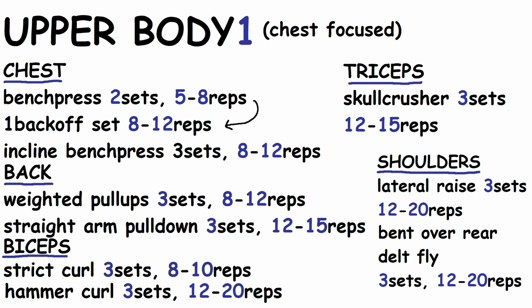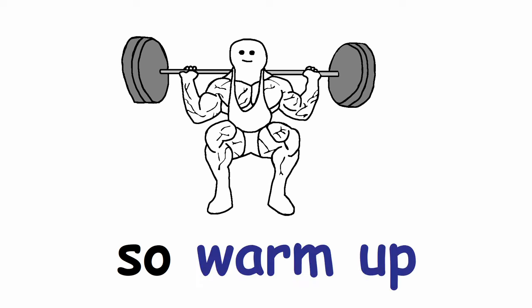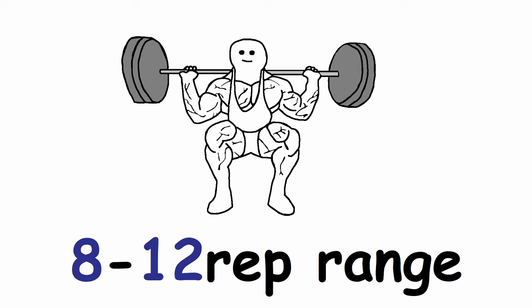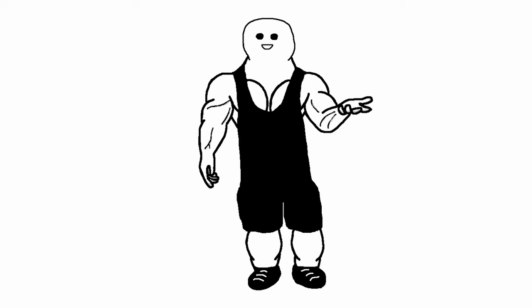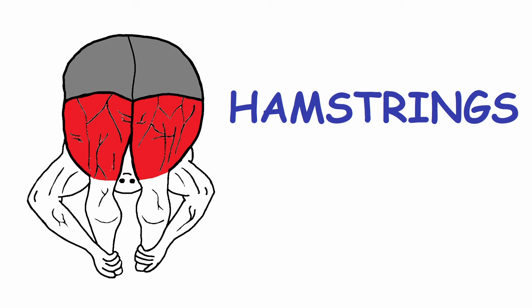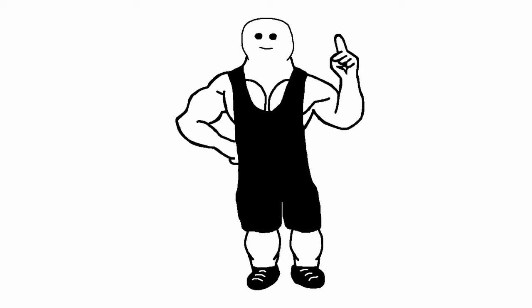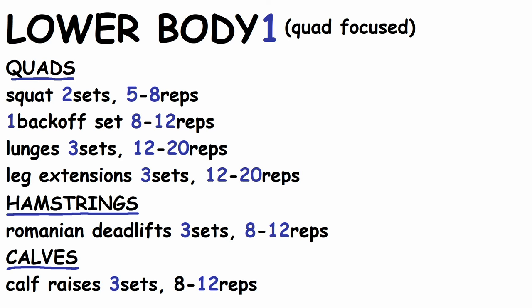Lower body workout number 1 is more focused on the quads. Start with squats — warm up to your working weight, then do 2 sets of 5-8 reps and 1 back-off set in the 8-12 rep range. Then do 3 sets of lunges in the 12-20 rep range, and finish your quads with 3 sets of 12-20 reps of leg extensions. For hamstrings, do 3 sets of Romanian deadlifts in the 8-12 rep range. Don't forget calves — do 3 sets of 8-12 reps of calf raises at the end.